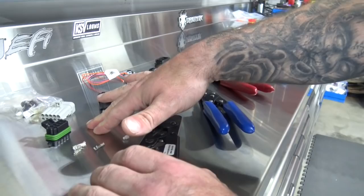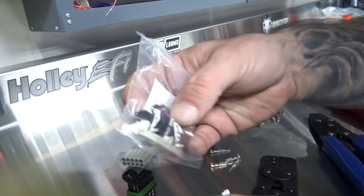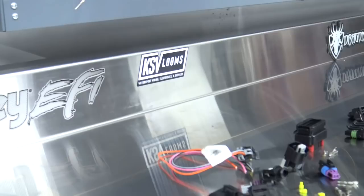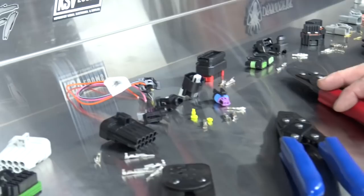Metropack — Holley sells these, and a lot of people sell them. Holley sells them as little kits, so like if it's a cam/crank connector it comes with all the associated seals, the lock, and three terminals. Joel at RaceSpec sells them, KSV Looms is another company that sells all this stuff. Both great companies to deal with, along with Holley, to get the stuff out to you fast. That's Metropack — let's push that out of the way.